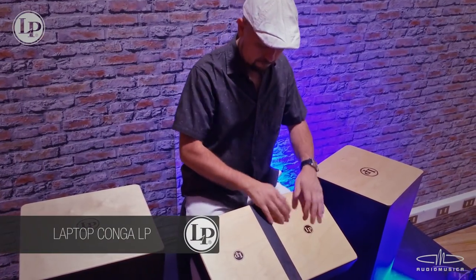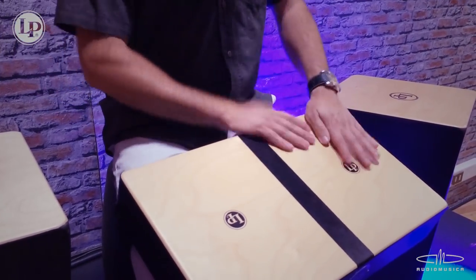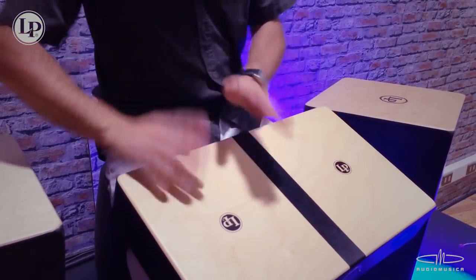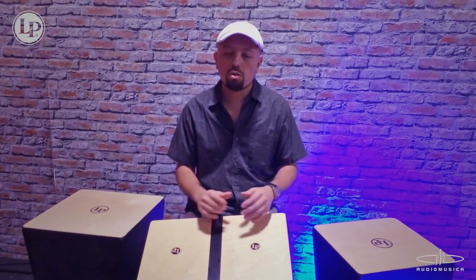Yo utilizo y recomiendo la Laptop Conga para calentar las manos antes de subirse al escenario, o para llevarla a cualquier lugar y poder estudiar. Ahora que estamos de vacaciones, es fácil llevarse a la playa o a cualquier lugar, porque es muy portátil y además tiene un buen sonido. Por tanto, tú lo puedes ocupar para un ensayo o quizás incluso para tocar.